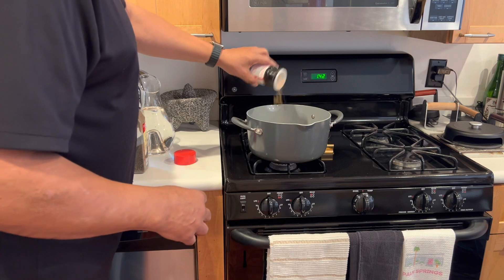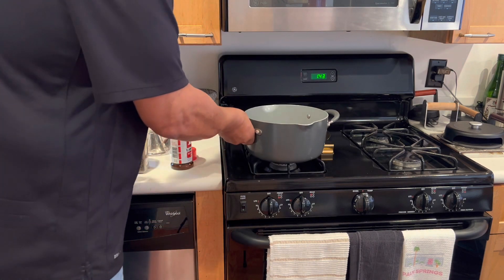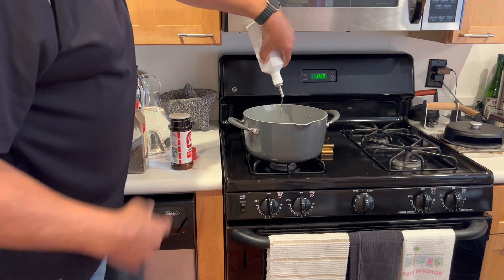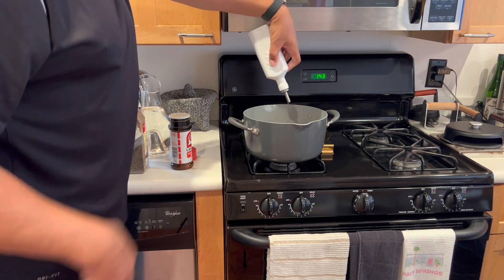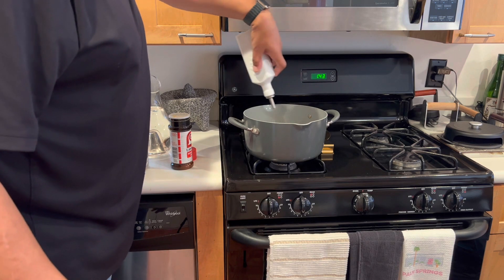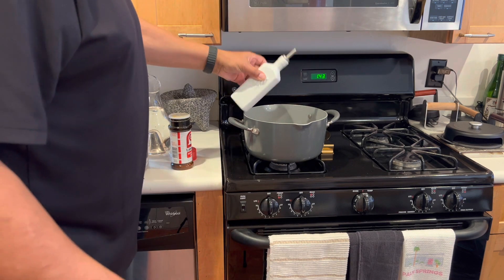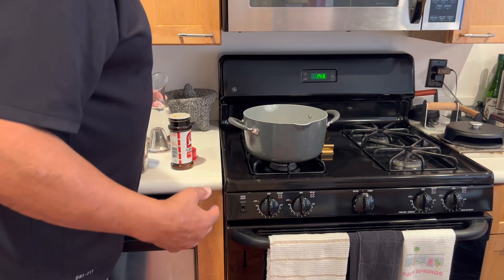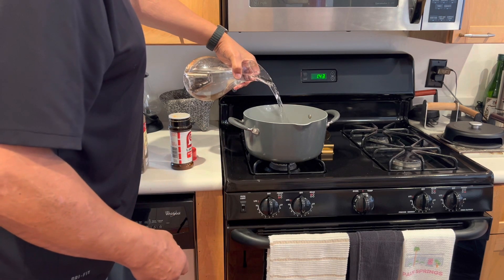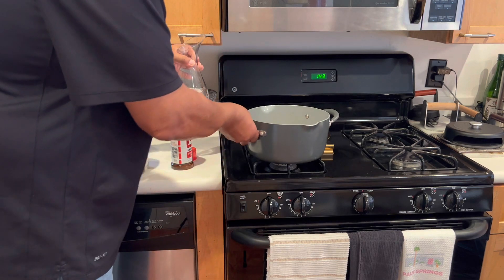Lowry. We're going to cover our black-eyed peas with water. We're going to add about three tablespoons of olive oil — you can use any oil you like. Traditionally, in southern cooking, we use lard, animal fat, pork, something like that. However, vegetable oil is non-saturated. We just want to add enough water to cover the black-eyed peas. I'll bring that in for a close-up for you.